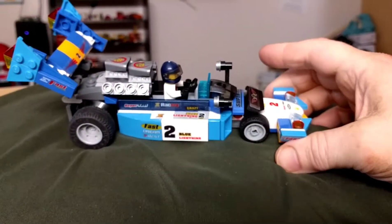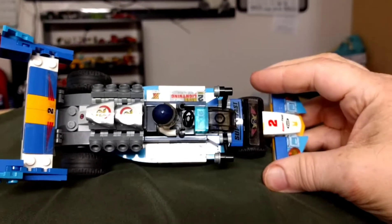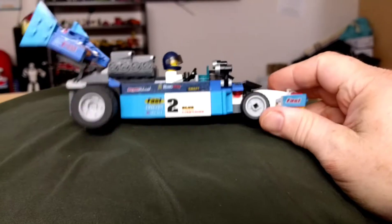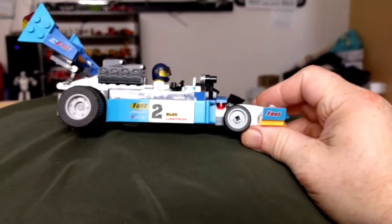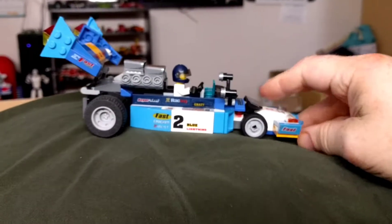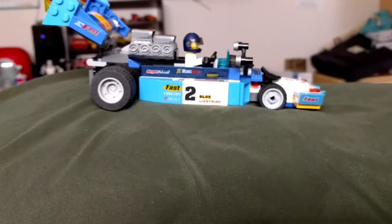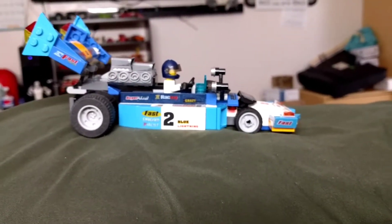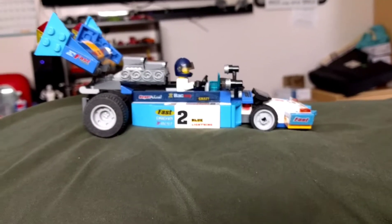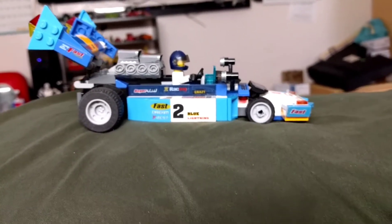I really like how this looks — otherwise I wouldn't have made a video on it. The stickers came from a crappy Sluban Lego-compatible kit that you probably won't ever see anything of. I ended up buying two kits — a truck and a race car — and I sent the race car back, but I kept the stickers.